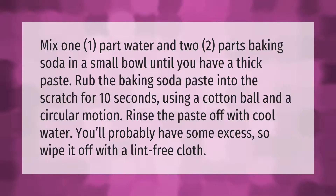Mix one part water and two parts baking soda in a small bowl until you have a thick paste. Rub the baking soda paste into the scratch for 10 seconds using a cotton ball and a circular motion. Rinse the paste off with cool water — you'll probably have some excess, so wipe it off with a lint-free cloth.